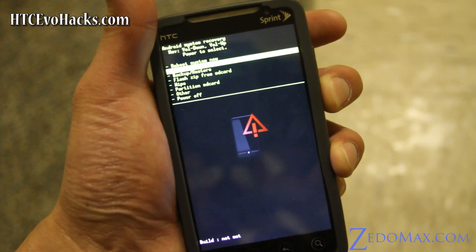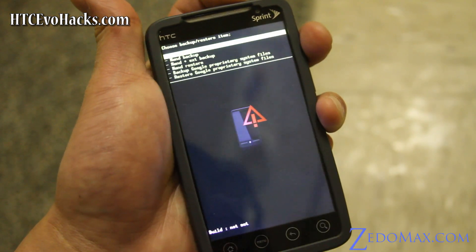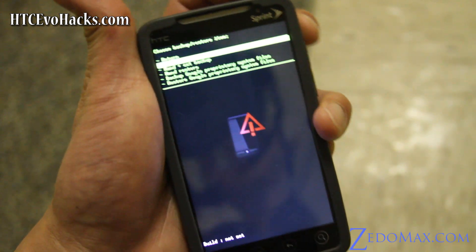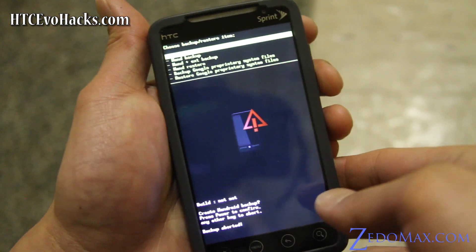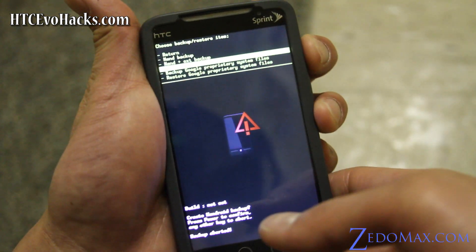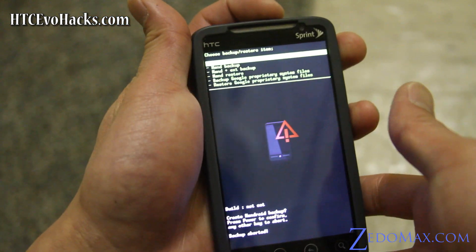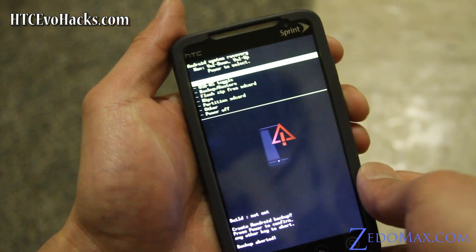You'll want to back up your current ROM if you want to save it. Go to NAND backup and hit the power key — I'm not going to do that. Later on you can come back to the same menu, hit restore, find your file, and restore it to the original state. It will save everything.